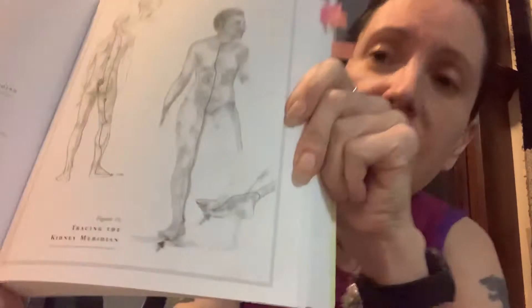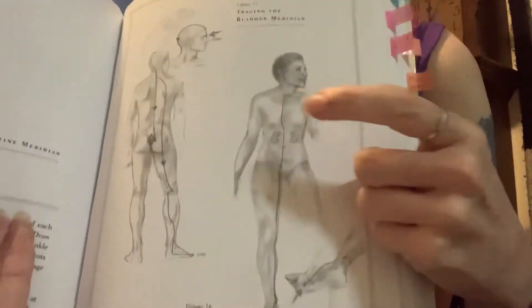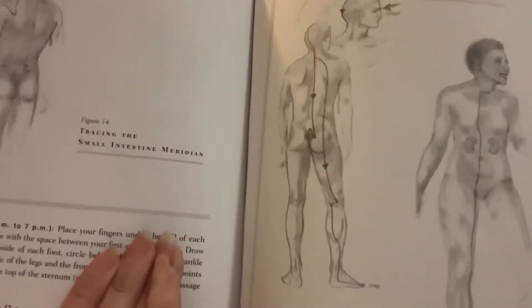I'm going to try to show this on the camera. The bladder meridian tracing is pretty confusing. If you look at the lines and the way the arrows go, it's very, very confusing. But I would like to show you how these tracings work, so I will try to show you bladder first, and if there's time, I will follow it up with tracing the kidney meridian.